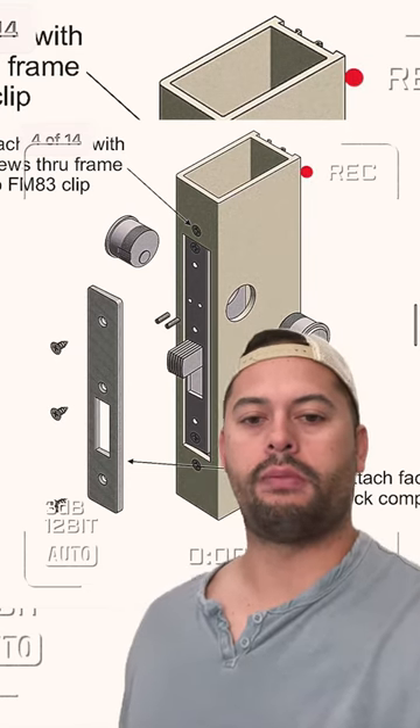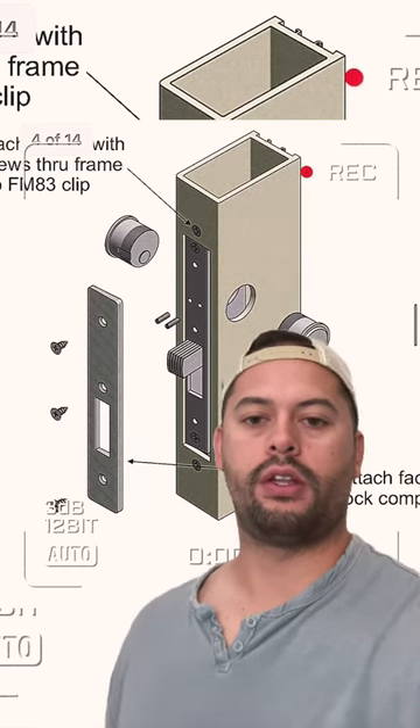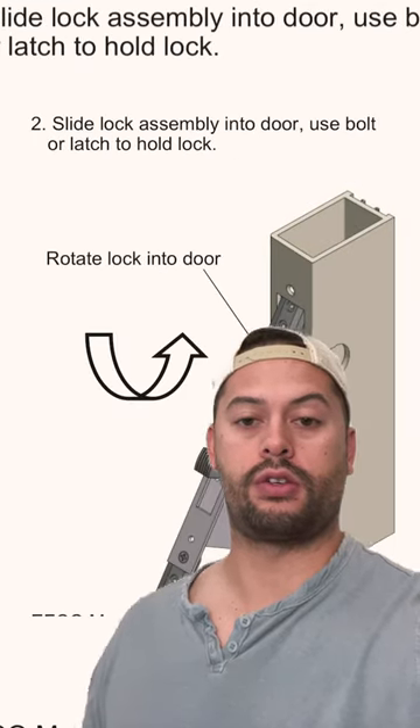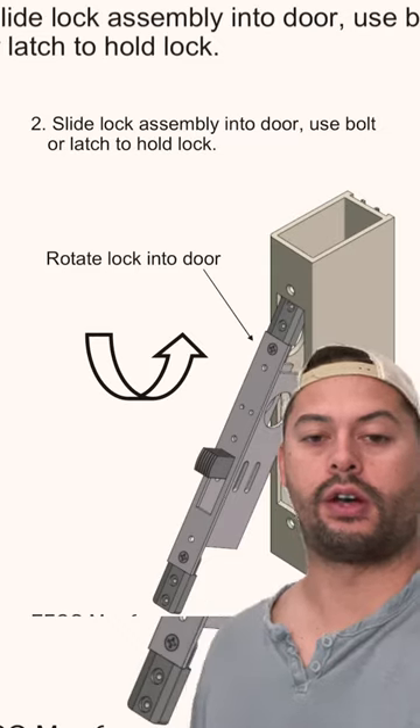Go ahead and install the new deadbolt assembly and mount it with those two screws. Screw in your lock cylinders, tighten the set screws, make sure that they're positioned right so the lock cylinders are secure. And then finally, put the faceplate cover back on the lock.